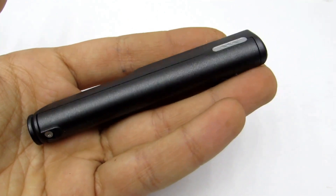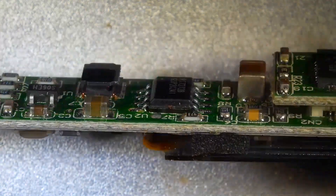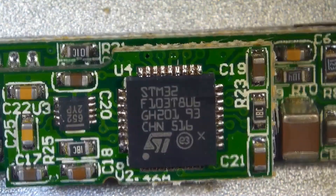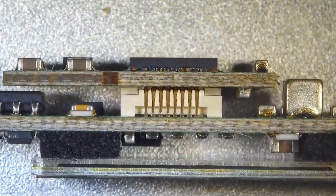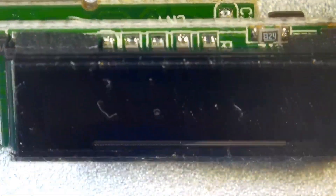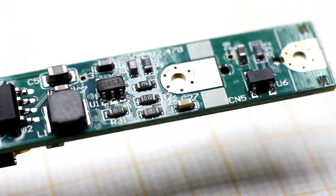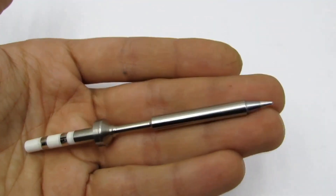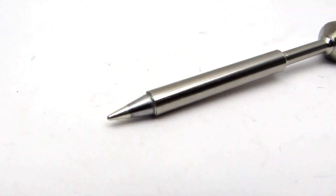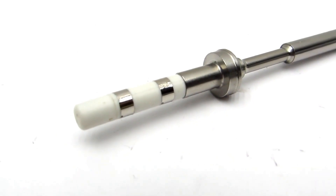And now it's time to take apart the soldering iron. Inside, it's quite complex — it's an entire station in the compact handle of the soldering iron. A powerful 32-bit STM32 processor controls all of this, with an accelerometer board nearby. On the main or power board, you can see quite powerful field assemblies that directly control the heating element. There are many tips for this soldering iron, all made using the same technology: completely monolithic with a non-stick coating and, most importantly, quick release. The downside is the price — a full set of seven tips will cost you over $70.